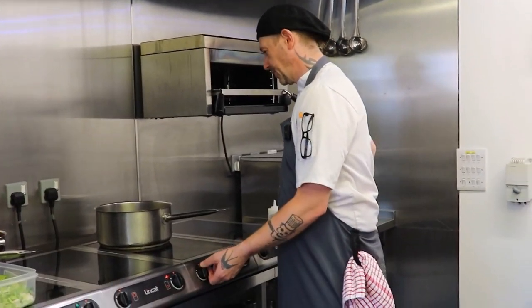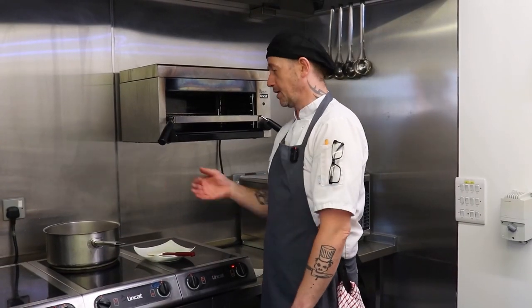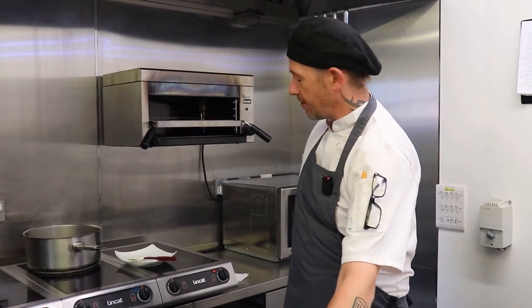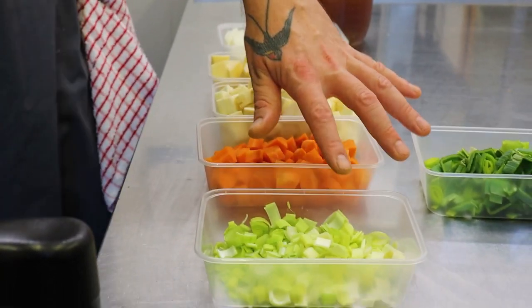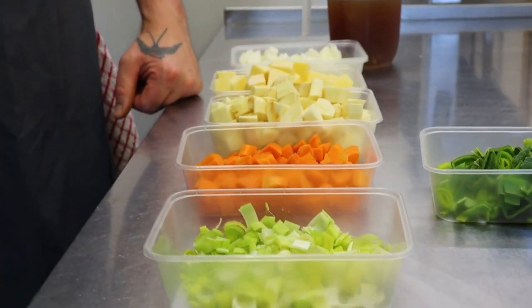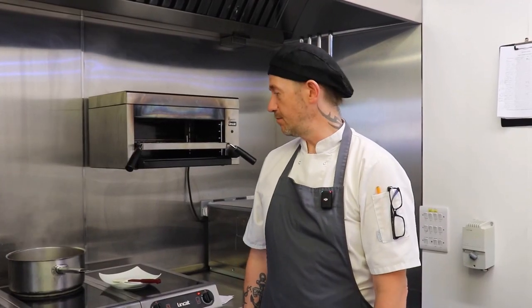I'm going to take a large pan, bring it up to temperature, and then we'll add our lamb. The recipe: we've got a kilo of diced lamb shoulder, 300 grams of carrots, 400 grams of swede, 400 grams of parsnip, one medium-sized leek with the whites and greens cut separately, one large onion, and a litre of lamb stock — and that's basically it.